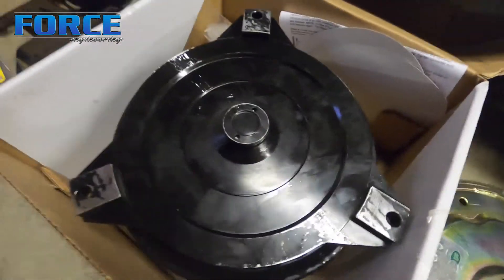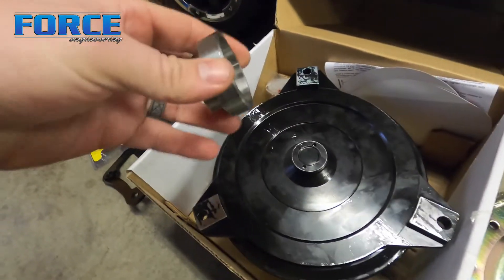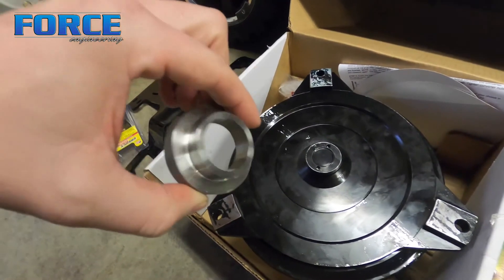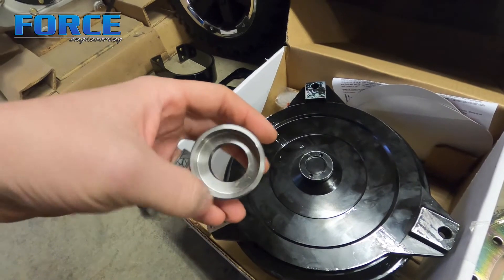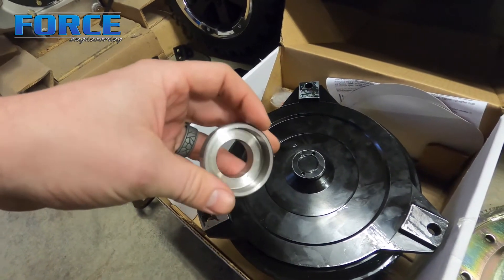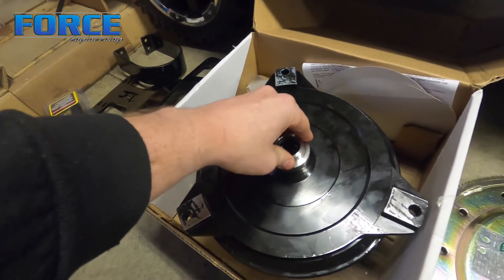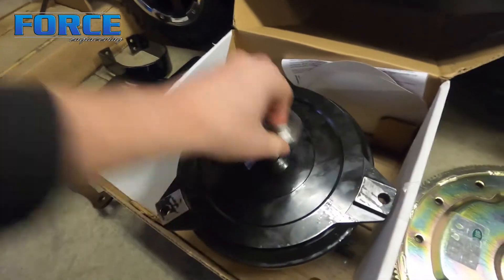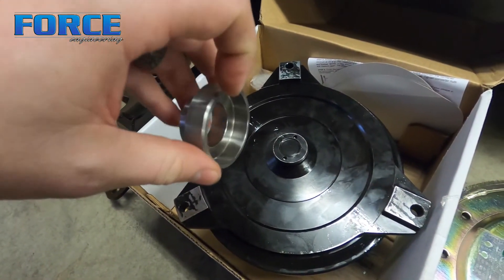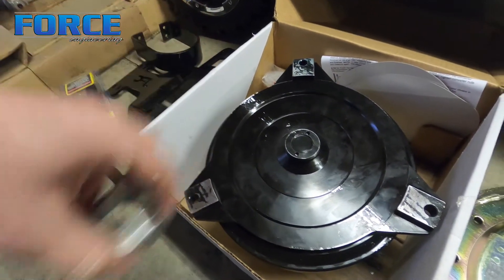It fit right in there — always good to double check that stuff before we get too carried away. We also got a pilot adapter from JPC. This side goes in the back of the crankshaft — this is the normal GM diameter. It's a little tight, so I'm probably going to add a little more of a lead-in with a chamfer tool, and then it will be good. So all this stuff looks to be good and ready to go in.